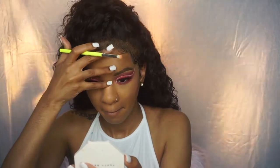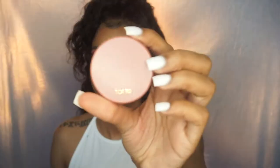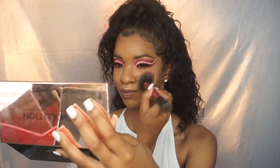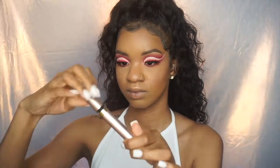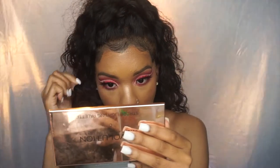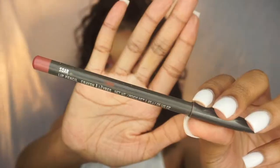This blush is my absolute favorite — it's from Tarte and it's called Party. I love it because it's perfect for my skin tone: not too bright, not too dark, just perfect. I really went heavy on the blush today — blush just turns you into an angel! Then I'm using MAC lip liner to line my lips.